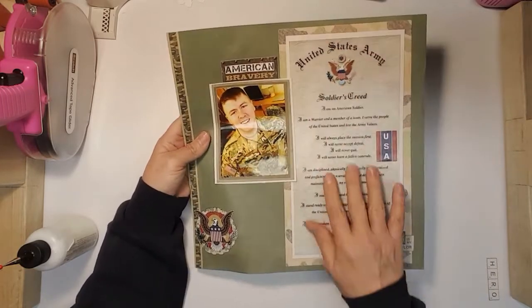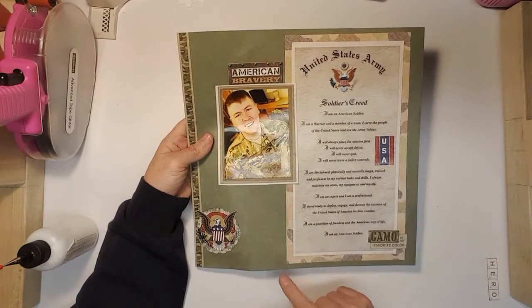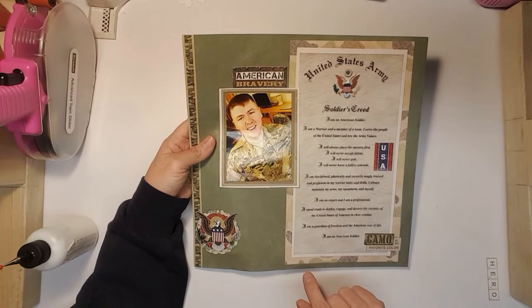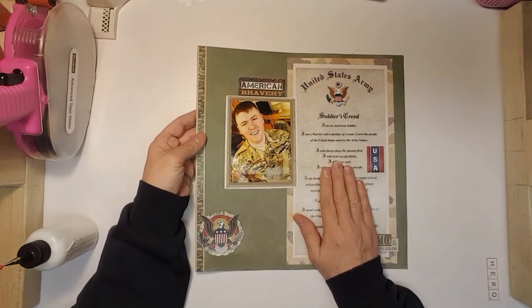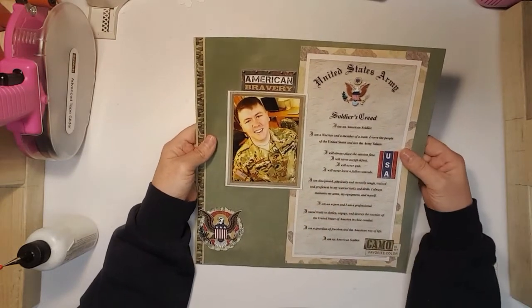I printed out the Soldier's Creed. When we went to watch him graduate, I have a couple pages done already of them reciting the Soldier's Creed, but I wanted to put this next to those pages.